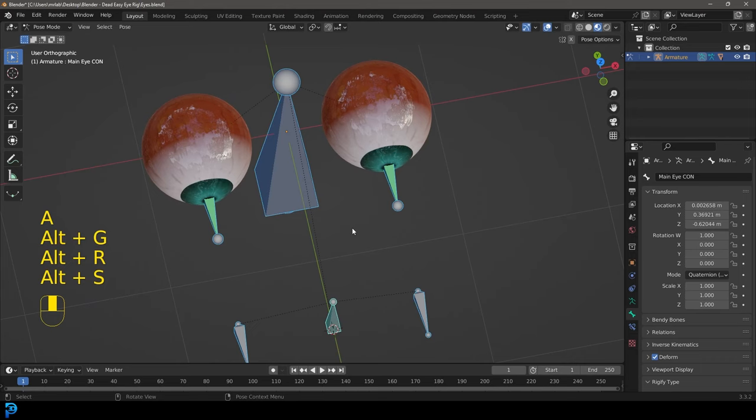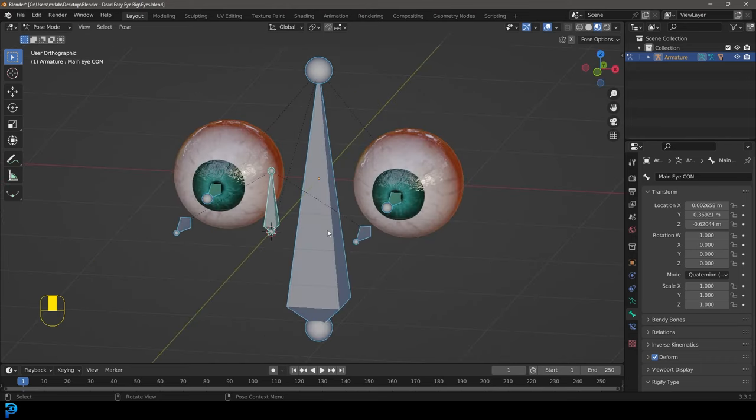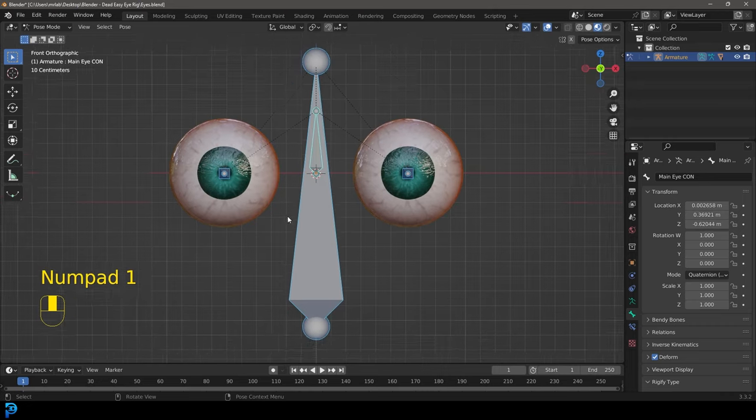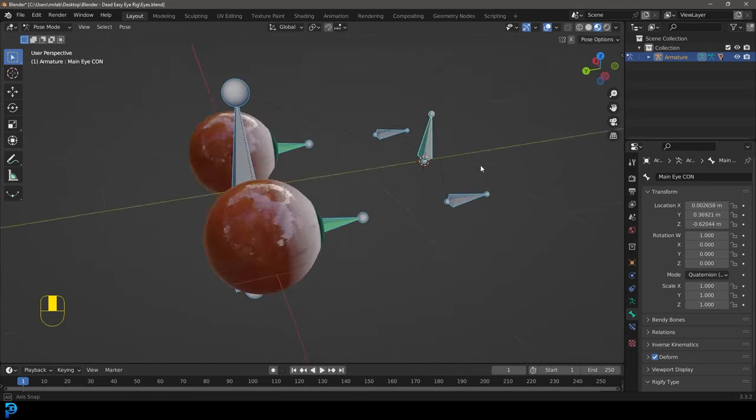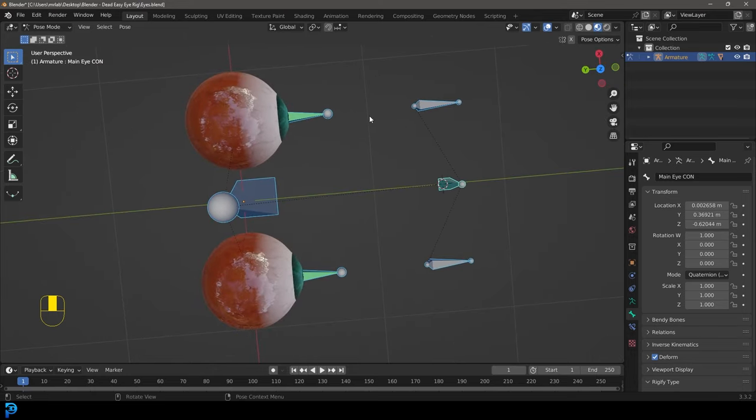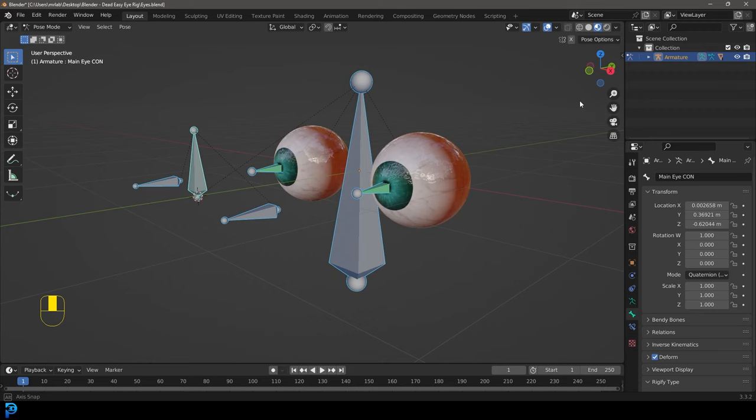If you have a character lying around, or just a pair of eyes or spheres, you can follow along with this. It'll be a very handy little rigging exercise and you'll learn a thing or two about rigging, especially if you don't know a lot about rigging yet in Blender. So let's jump in and I hope you guys enjoy.